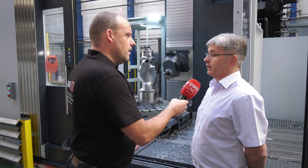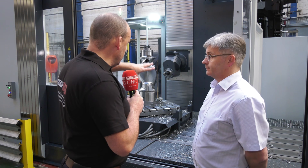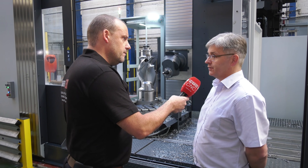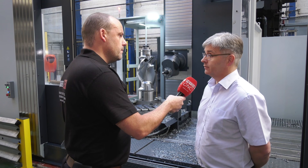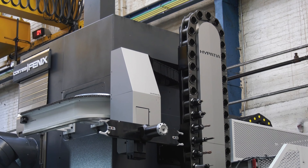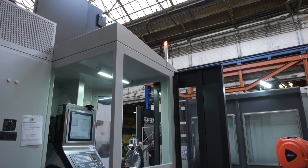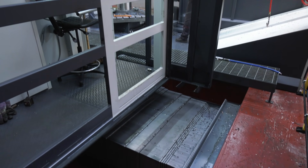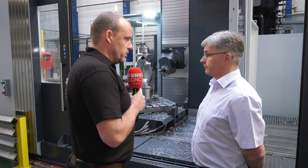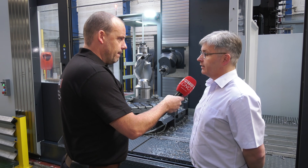The machine features the latest Heidenhain 640 control with bespoke PLC functions generated by Correa to utilise the head functions. The head is a full 360-degree working axis, giving more benefit than just a rotary axis. There's also a tool changer and a column where the operator sits, helping with both observation and setting.